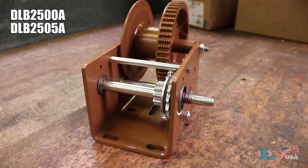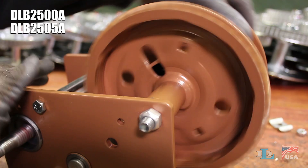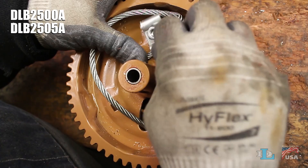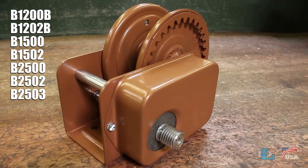If you're installing cable onto a DLB 2500A or 2505A, the process is slightly different in that you first move the oblong slots down so the cable comes off the bottom of the reel, and you clamp the cable using the square hole opposite the slots instead of the one right next to it. But the rest of the installation process involving the clamp is the same.